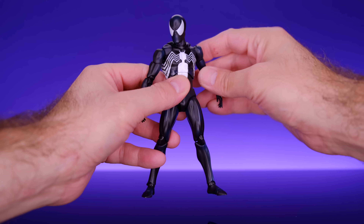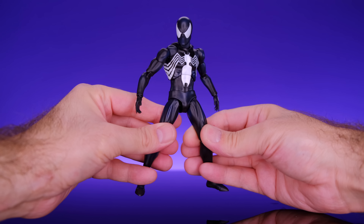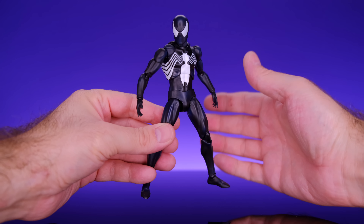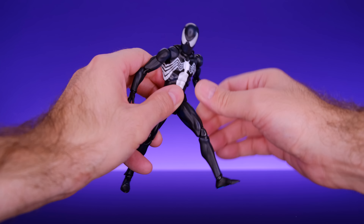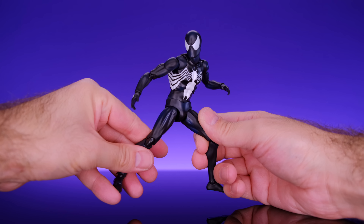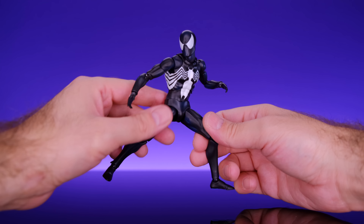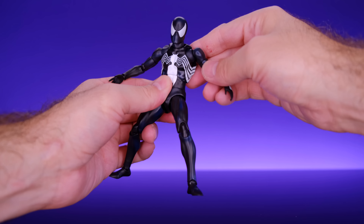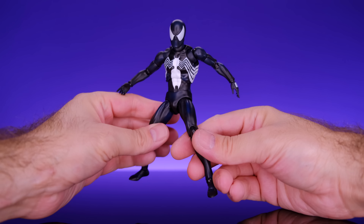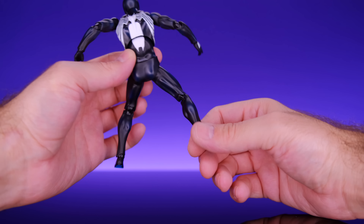Let's get this figure out and take a look. Here we have Spider-Man right out of the box — this is a really, really great looking figure. This costume design is beautiful, it's classic, so striking, and the figure represents it very well. Thankfully this one did not have a whole lot of paint defects, but it wasn't perfect. I did have a little black mark on the white spider leg, but I was able to touch it up.